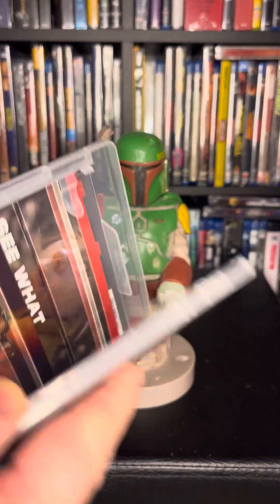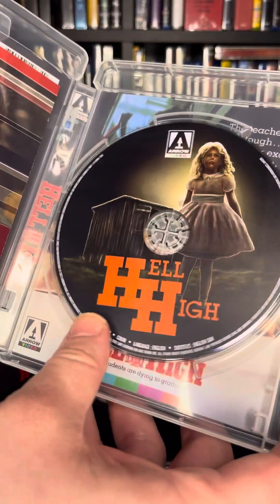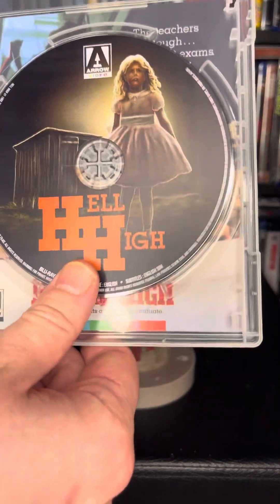Let's go ahead and open it up. There's the disc — disc artwork.